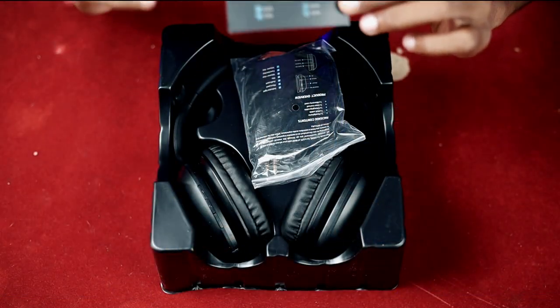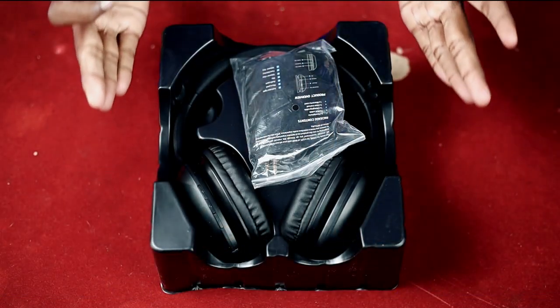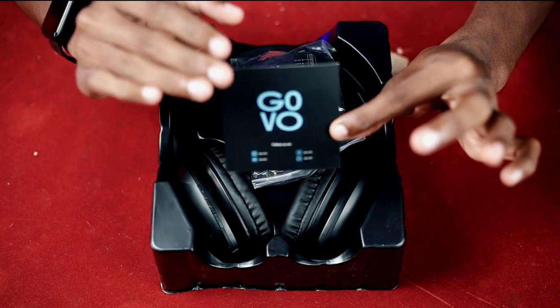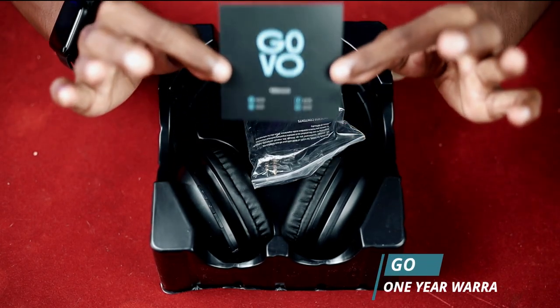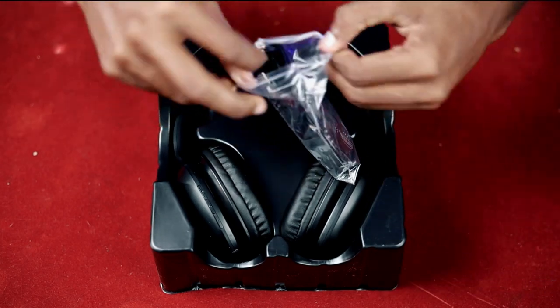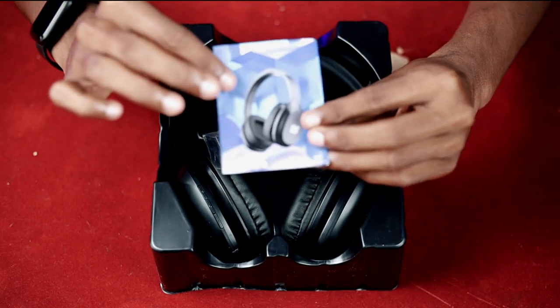It has a theme in the box. I am a black lover. I am going to check the details and check the quality items. Then we have our headphones. We have to get these kinds of things. Our Govoo has a warranty card — it is a 1-year warranty. We have to get the items on the pin.